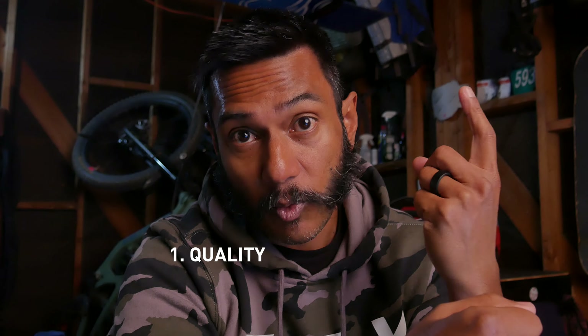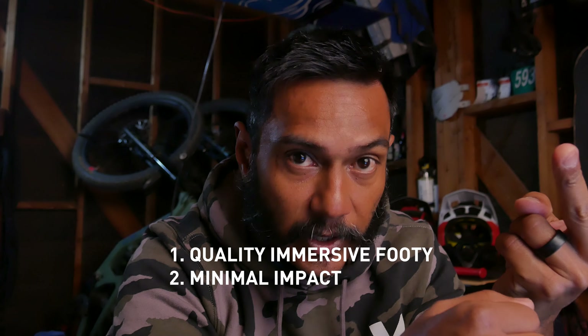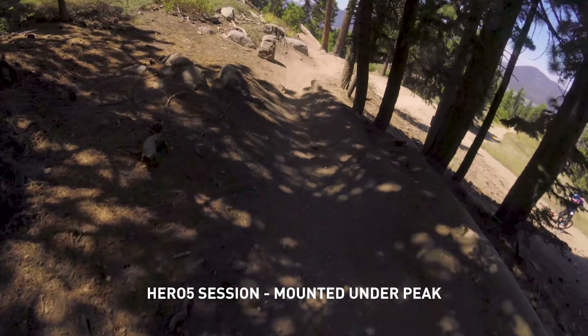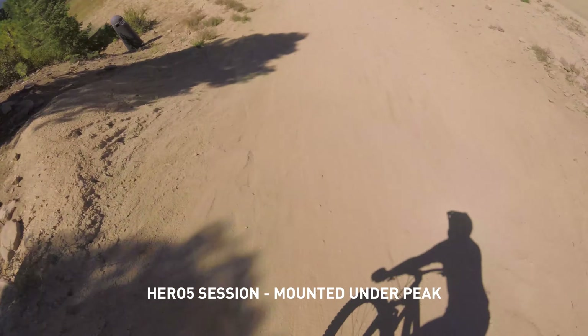That brings us to why I wear a full face helmet anytime I want to film. Aside from my propensity for head-butting the earth, the main reason is essentialism. I want quality immersive footage, but I also want a minimal impact on my ride experience. Before HyperSmooth, it didn't matter where I mounted the camera — it just couldn't compete with gimbal-stabilized footage. So I was willing to deal with the added hassle of the camera bra, managing the gimbal, the extra batteries, the weight, and all that.